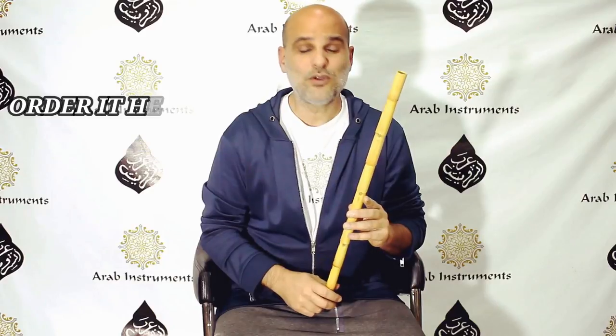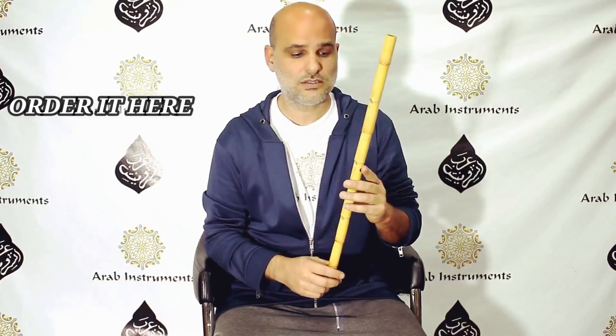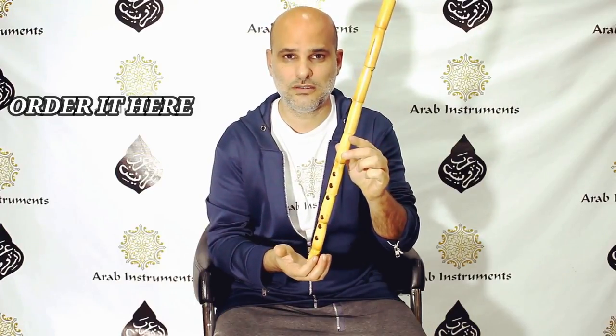And it just flows of itself. So, my friends, if you're looking for a professional nay for the long run, this golden swan will be your friend for life. Take my word for it.